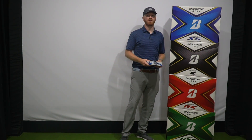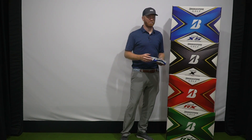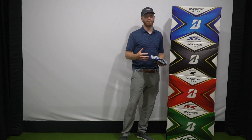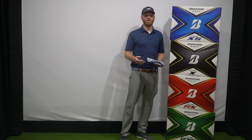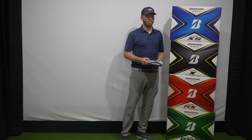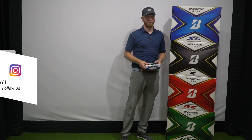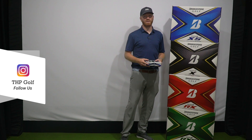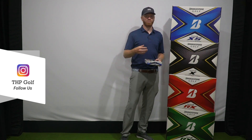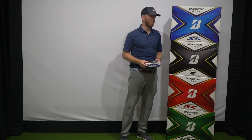Not too long ago here in the THP Tech Studio, we did a video talking about the differences in balls off an iron head. The point was more about compression and the benefits for you to go and get fit to better understand it. I've been utilizing the Bridgestone Tour B lineup for quite some time and had fallen into the Tour B RX in my own personal fitting. I really wanted to present that experience, as I've already experienced this first hand down at Bridgestone Headquarters.